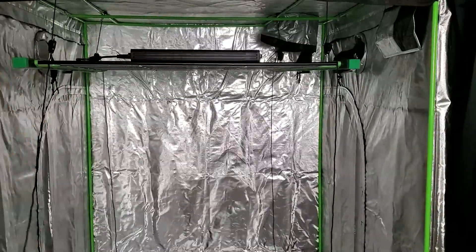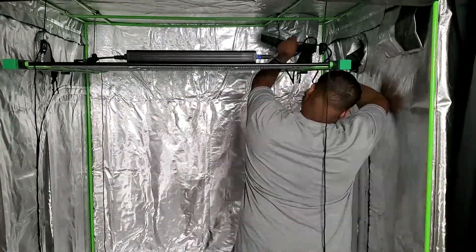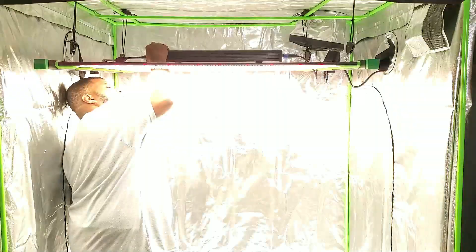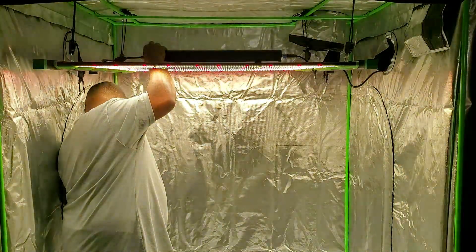Super easy. Now that we have the light in place, I'm just going to take the power cord, plug it into the driver, and then plug it up. Once I have that done I'm going to turn it on just to make sure everything is connected properly. You can see that everything's working just fine.